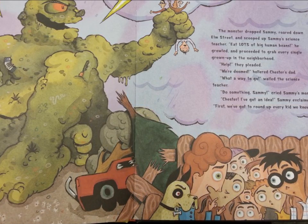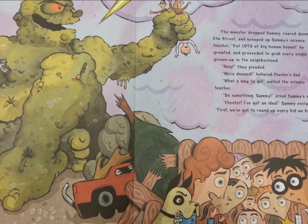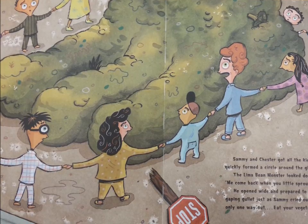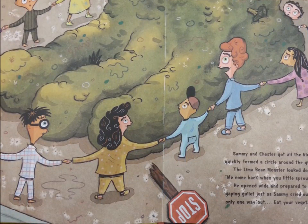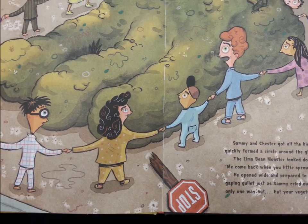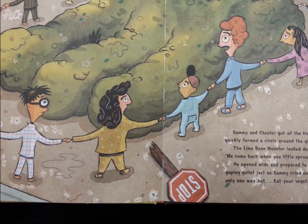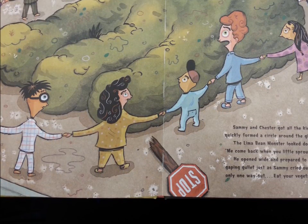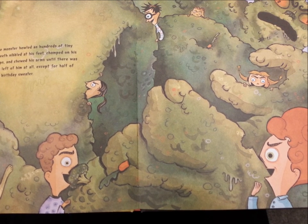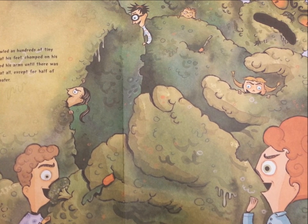"Do something, Sammy!" cried Sammy's mom. "Chester! I've got an idea!" Sammy explained. "First, we've got to round up every kid we know!" Sammy and Chester got all the kids together, and they quickly formed a circle around the giant. The lima bean monster looked down at them and laughed. "Me come back when you little sprouts are bigger! Ha ha ha!" He opened wide and prepared to drop Chester's dad into his gaping gullet, just as Sammy cried out, "Okay, everybody, there's only one way out — eat your vegetables!" The monster howled as hundreds of tiny little teeth nibbled at his feet, chomped on his kneecaps, and chewed his arms until there was nothing left of him at all, except for half of an ugly birthday sweater.